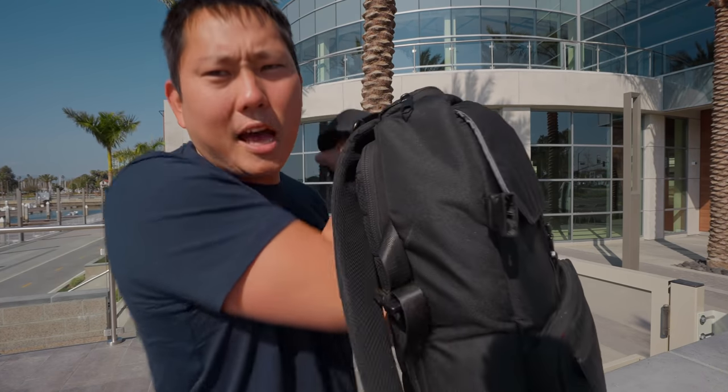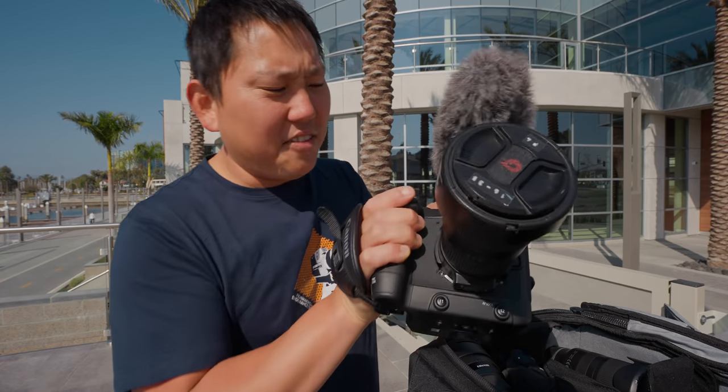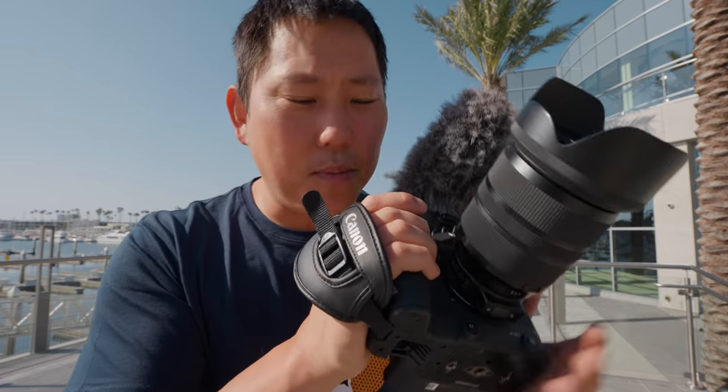Check this out — this is my compact backpack, and look how nicely the C70 fits right in there. I still have room for my microphone and a couple of different lenses. Something like an FX6 or C300 Mark 3 I would not be putting in this bag.